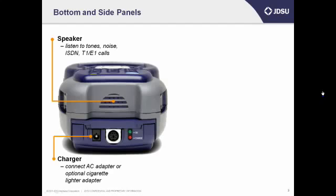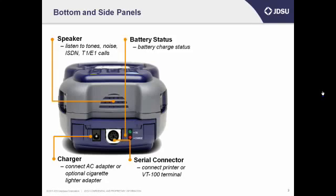On the bottom left is a charger connector which you'll use to charge up the unit, either with an AC or mains supply that came with your unit, or you can use the optional cigarette lighter adapter to charge the battery from your vehicle. A complete charge takes about four hours, so it's best to leave it powered on overnight and it'll be ready in the morning. To the right of the charger connector is the serial connector, which you can use to connect a printer or terminal to print your saved files. To the right of that is the battery status LED. Green means it's charged up and ready to go, and red means it's charging when the charger is connected. Neither light will be on if you don't have your charger connected.